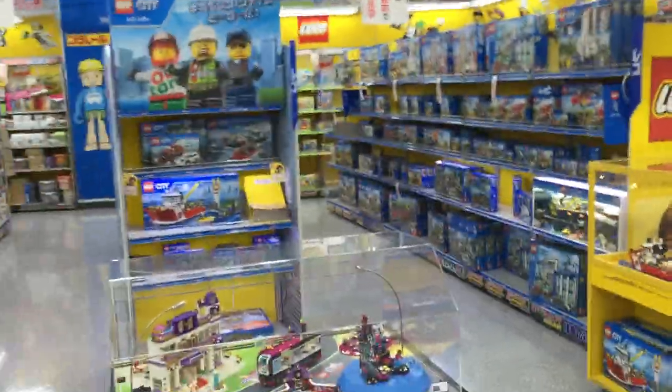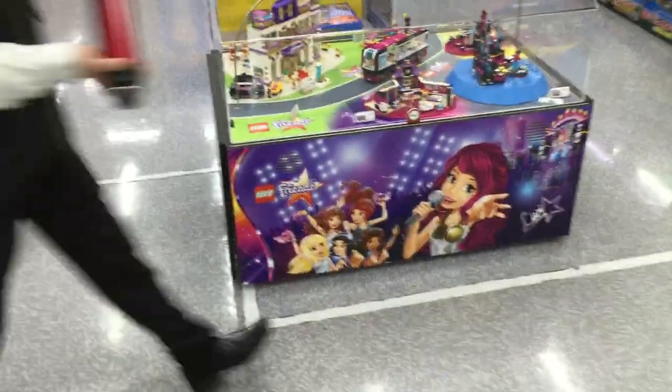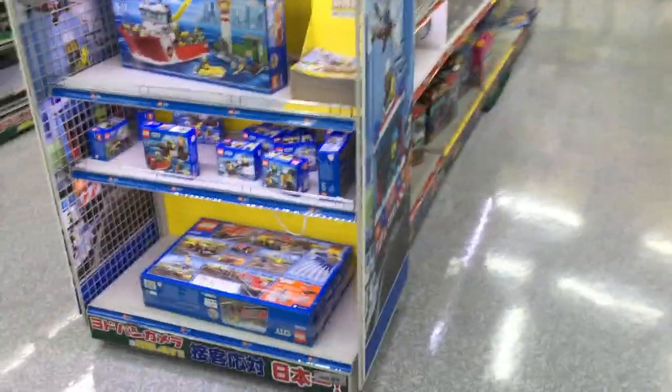Okay, time for an introduction. Hi, my name is Rich. I thought I'd come down to Yodobashi Camera in Umeda and check out the WEGO collection. Here we are. This place has a lot bigger collection of WEGO than my local store at Akihabara does.